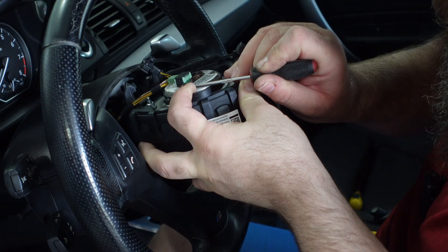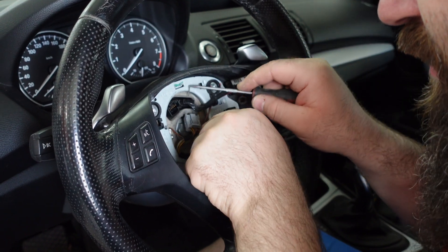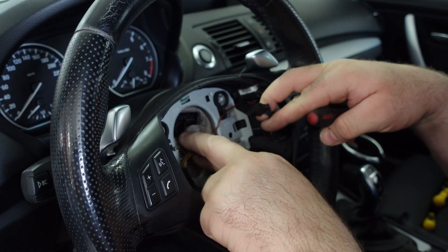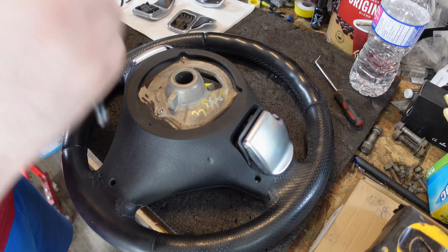Once those are disconnected it's relatively straightforward — just use the pick to pick out the additional connectors. Because I have fat fingers it was difficult, but with a pick it made quick work of it. Once those are all out of the way you're going to take your trusty Milwaukee impact and the 16 mil and blast the nut right through the center and off it goes.